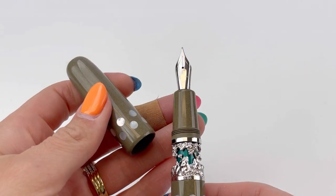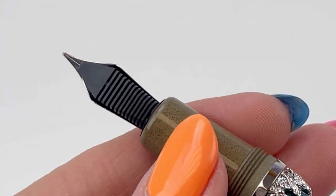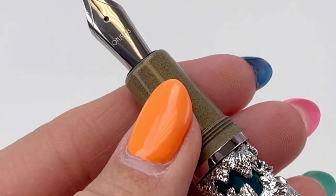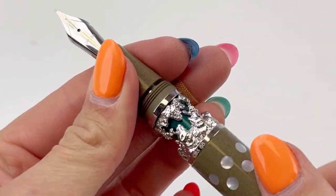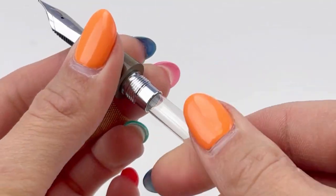It's a threaded cap with a stainless steel number six nib. Your section matches the barrel. The materials in this pen include ebonite, brass, and shell.